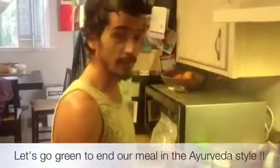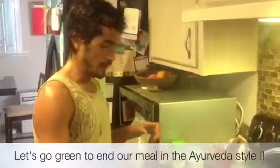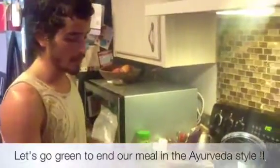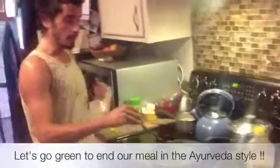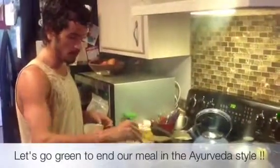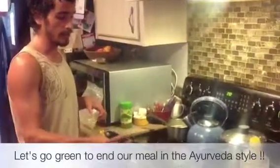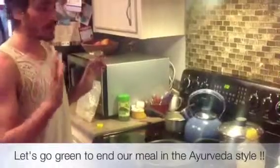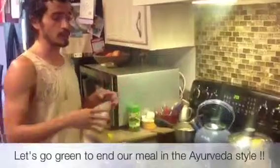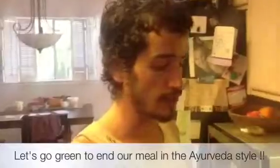So in Ayurveda, if you want a very quick meal, you can cook some roots to start your meal with Kapha stuff, and then some cereals for more Brinhana — for more nourishment. And then these dark green cooked vegetables to finish. More or less you can say Kapha, Pitta, and Vata — and we eat in this order. So our digestion is very smooth and we feel light at the end. And happy.